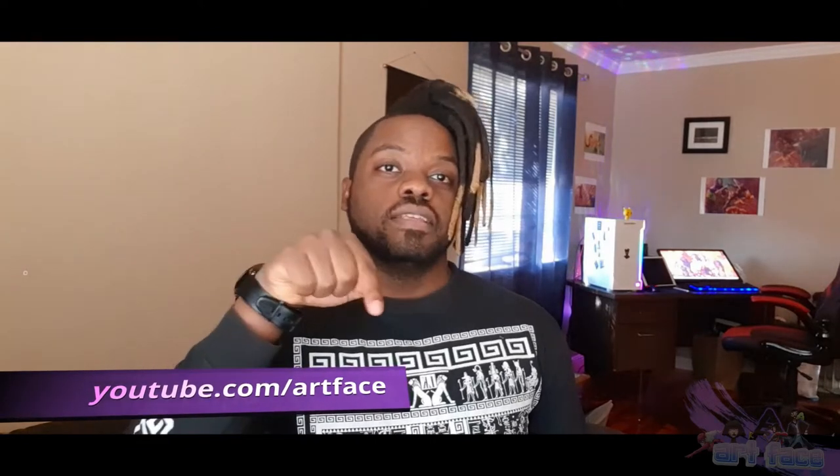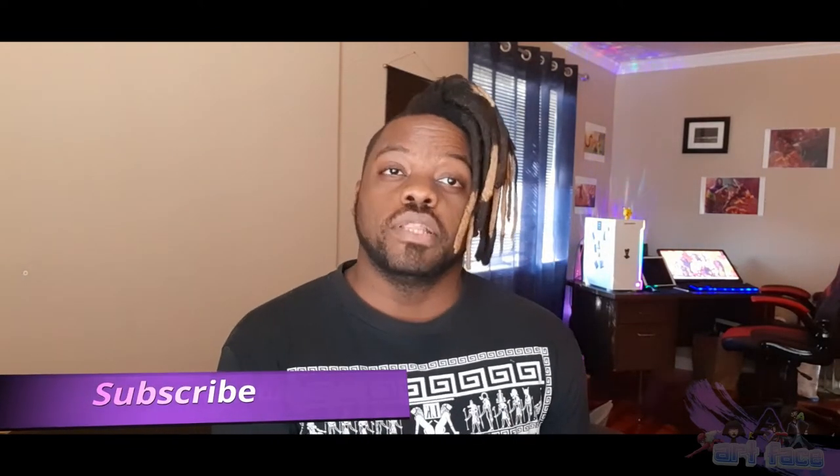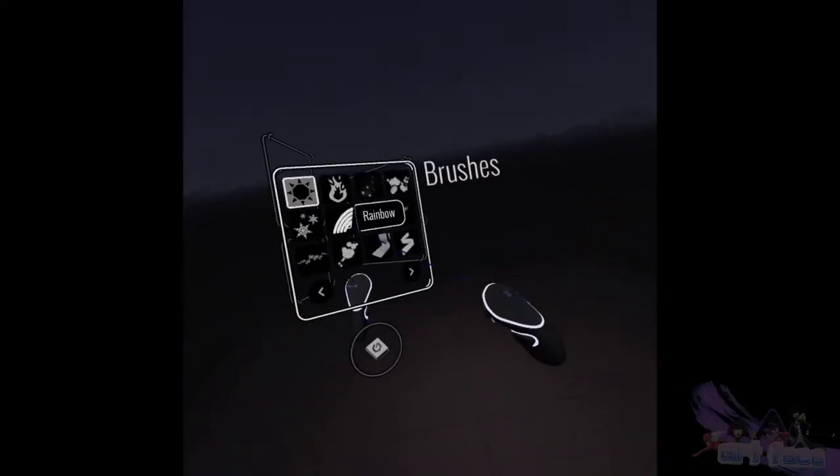If you like VR and if you like art, go ahead and subscribe. Don't forget to give this video a big thumbs up and post a comment below if the video was helpful to you. With that being said, let's jump right into it and show you guys how to do some drawing in VR. Hello guys, welcome to my Tilt Brush tutorial.